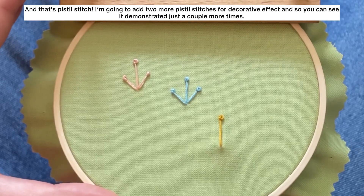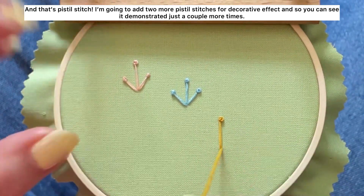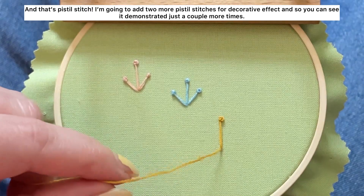And that's pistol stitch. I'm going to add two more pistol stitches for decorative effect so you can see it demonstrated just a couple more times.